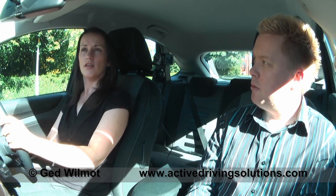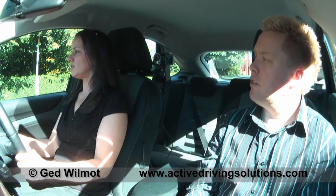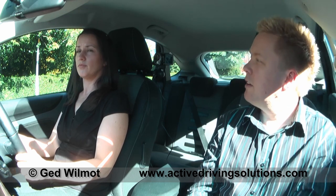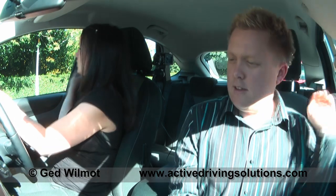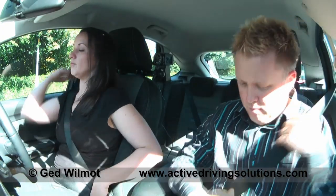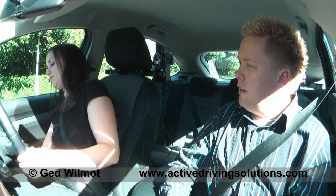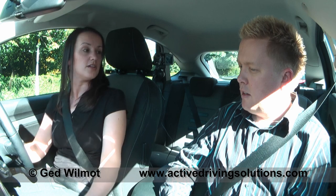What are you looking for when you're setting the mirrors up? I need to frame the back window with that one. Those are all right. Can you see through the interior mirror without moving your head too much? Yeah. Wonderful. So there's the key — shall I start off?